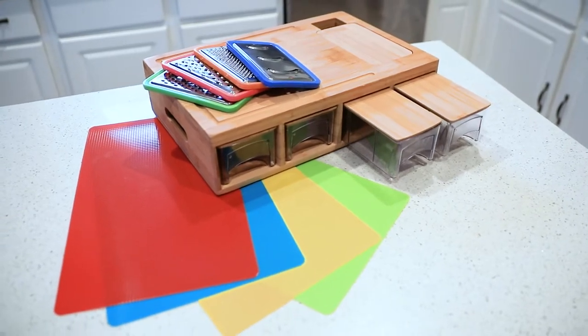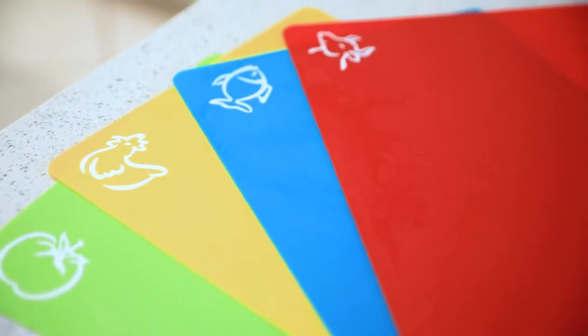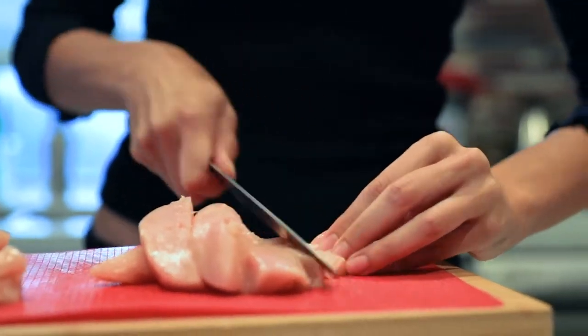Multi-functional chopping board with container — your kitchen must-have for a smooth cooking experience. The Zimbu Bamboo Cutting Board is an excellent addition to your kitchen, transforming your cooking into a more efficient and pleasant experience.